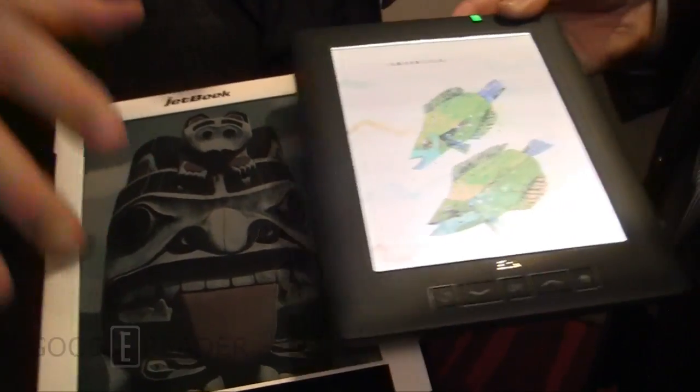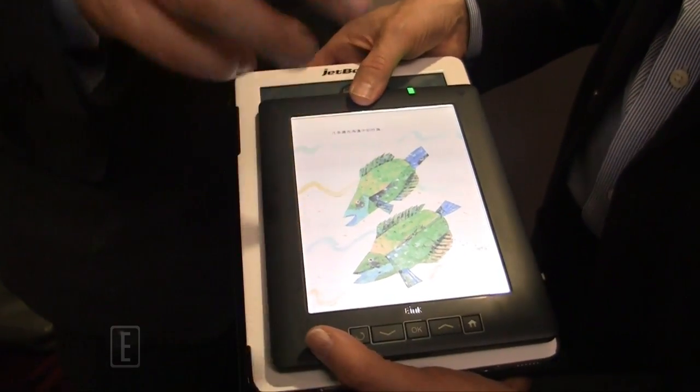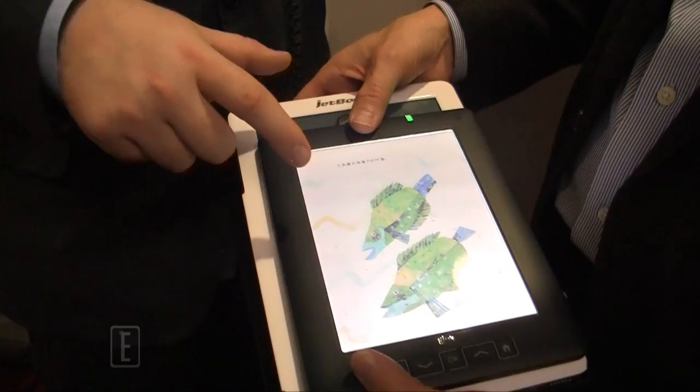Now that we've seen the JetBook Color 2 and E-Ink Triton along with front-light technology, how exactly does Triton 2 differ from Triton 1?